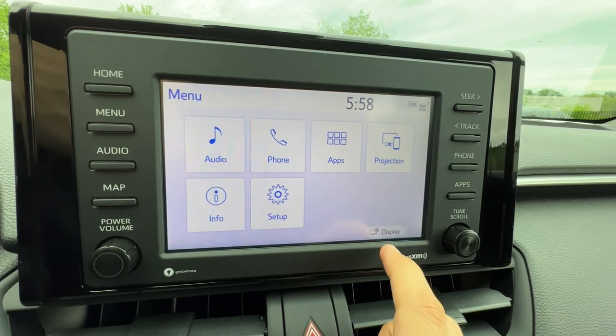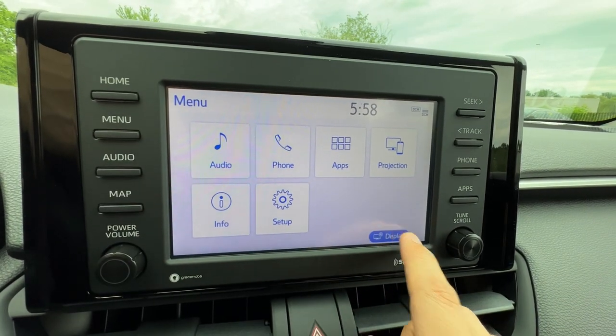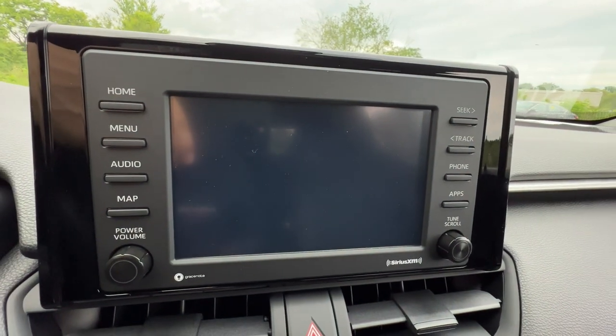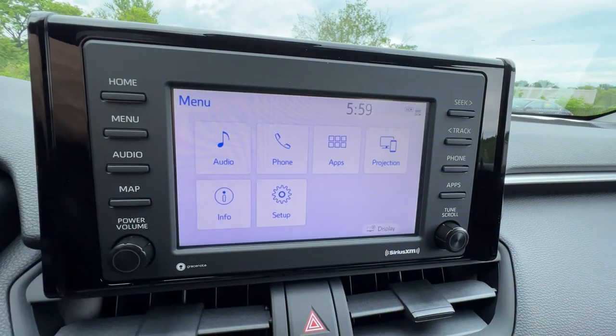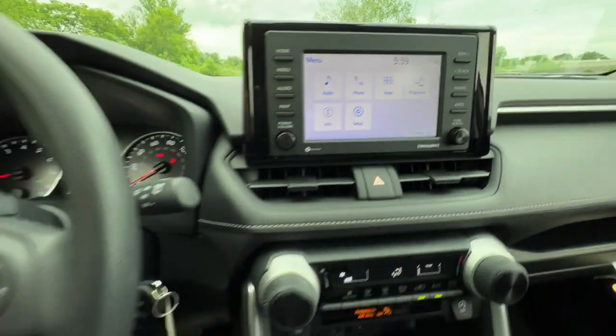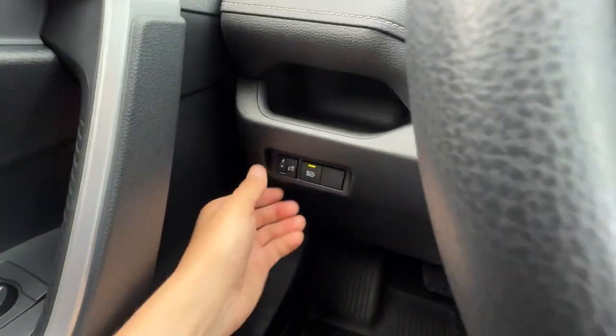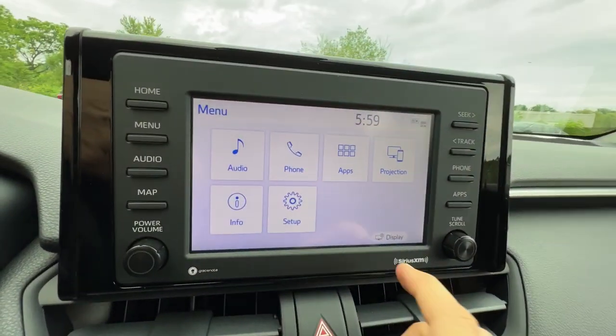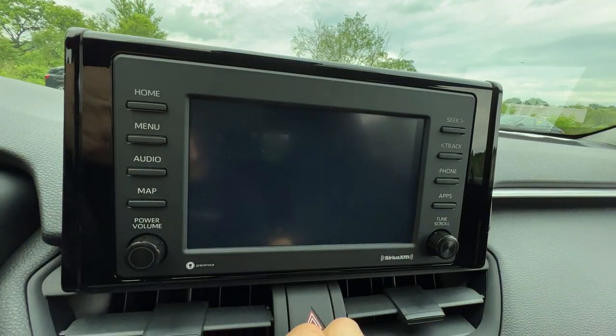A nice one to use: when you go to menu then display, you can turn the screen off and still listen to your music, and push any button to turn the screen back on — just in case the screen is a little too bright. Don't forget you can change the brightness to everything here as well. It's nice that you can just kill the screen by pushing display and screen off.